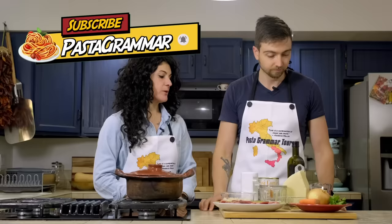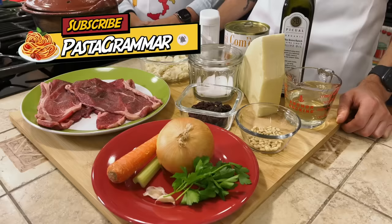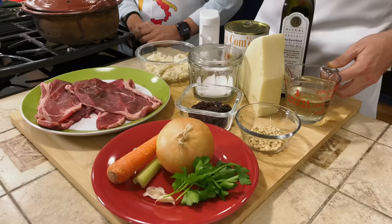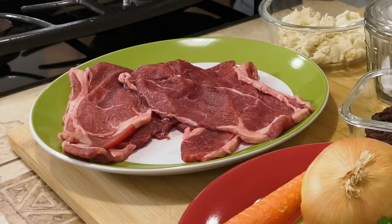What do we have in front of us? We've got pepper, salt, olive oil, pecorino cheese, white wine, pine nuts, raisins, carrots, celery, onion, parsley, garlic. We've got some very thin-cut beef steaks. This kind of dish can be made also with pork or veal, but we choose beef.